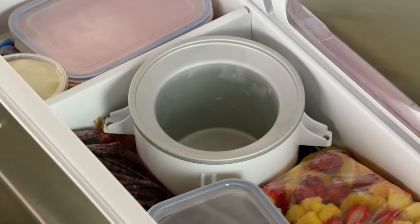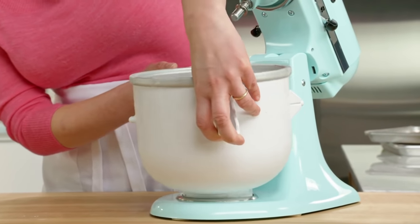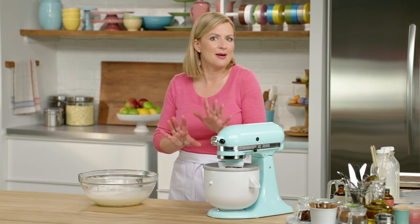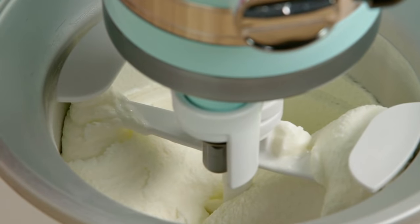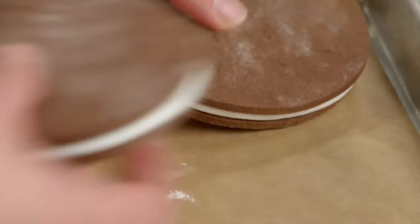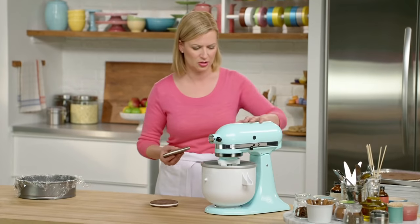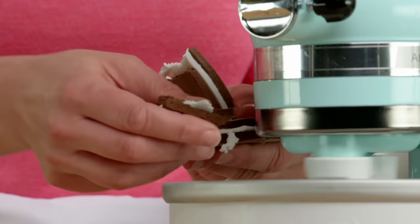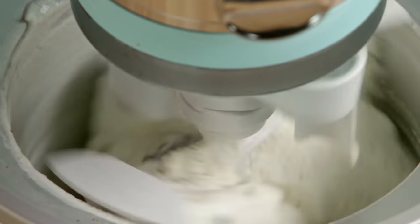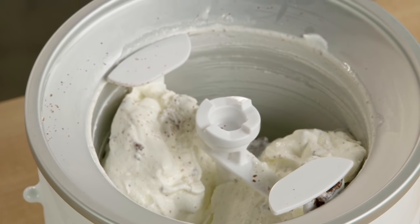Now for my ice cream freezer unit. I'll get the mixer going and pour in my ice cream base, but it's not time to add the cookies yet — I have to save that for the end. I have my ice cream just about done, so it's about two minutes from being completely frozen. Now it's time to add my cookies. I'm going to crumble in the cookies with the mixer running. I don't do that sooner because then it would actually mush up into the ice cream too much. I can still see pieces of the cookie, but some of the crumbs have woven through.